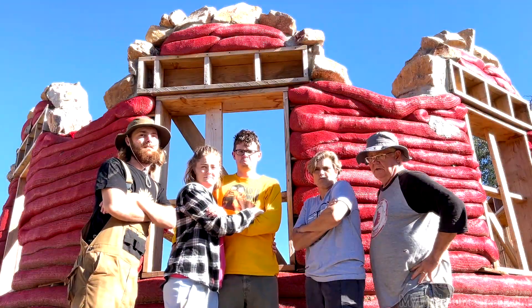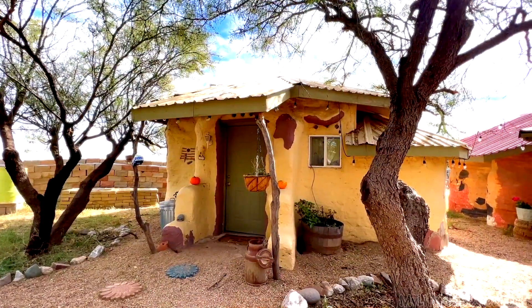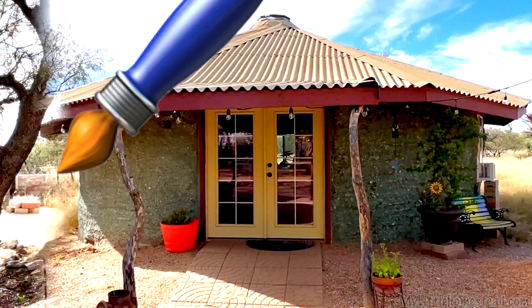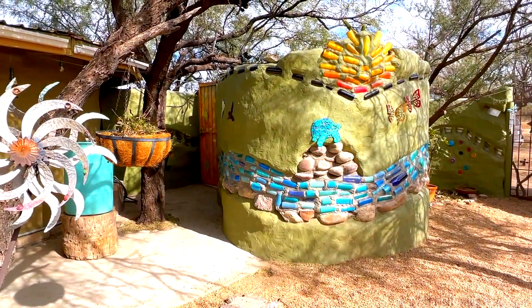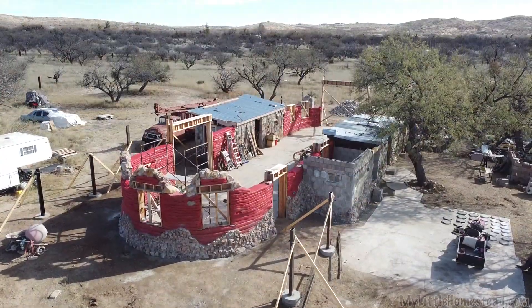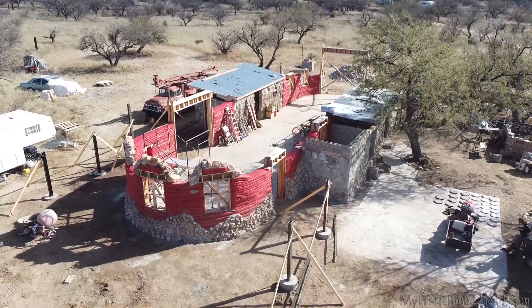The My Little Homestead family decided to create their own world by placing these buildings across the homestead. It includes a studio, bedrooms, an outdoor shower, and now one of their biggest canvases yet — they've decided to plop in a beautiful large shop.